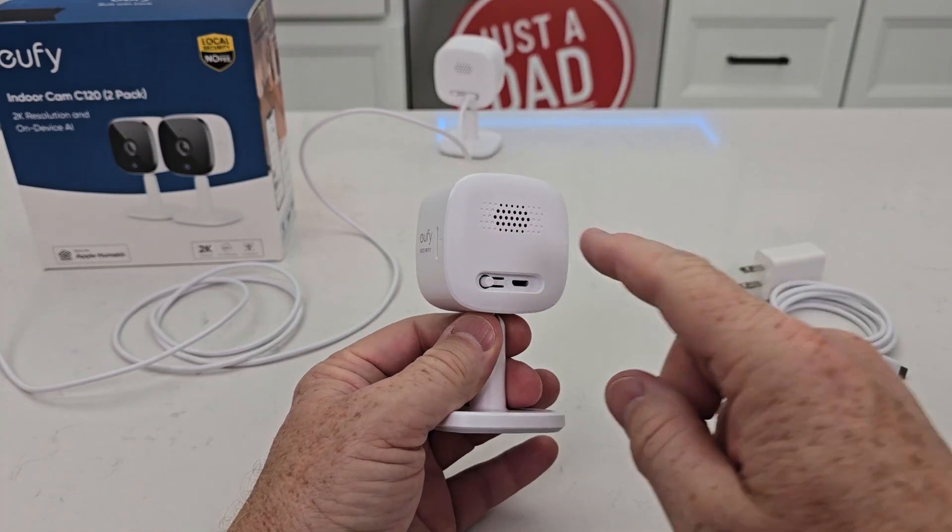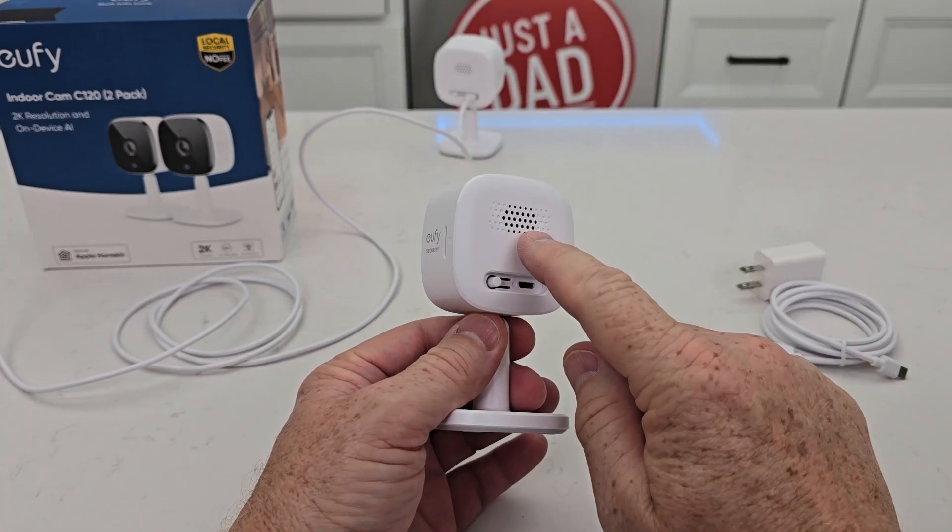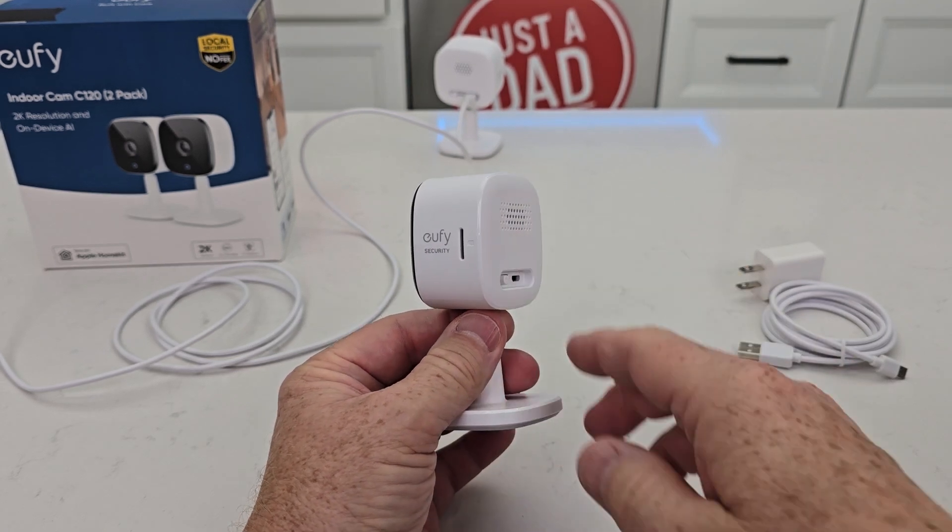It does have a built-in alarm. I can have it sound an alarm, and I can also speak to it and have two-way communication.